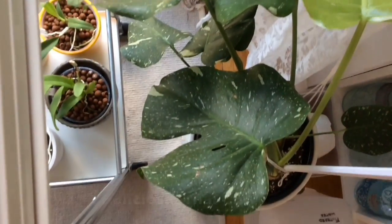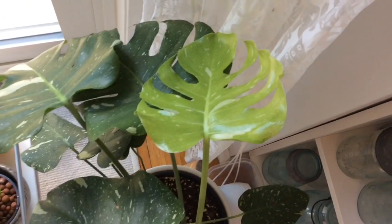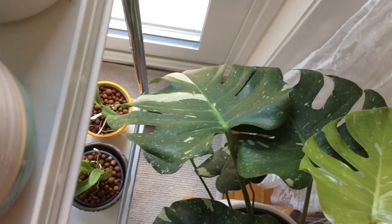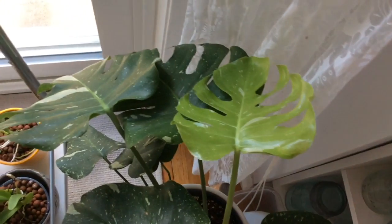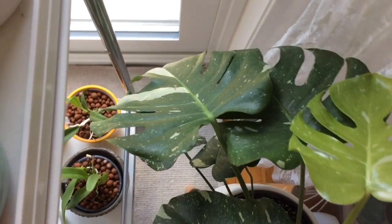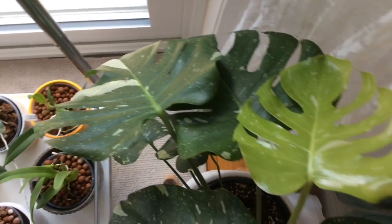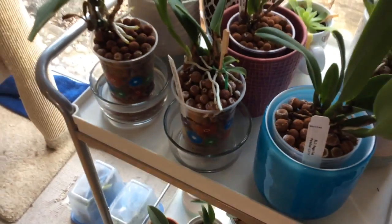And the finale — the Thai constellation monstera, which has put out another new leaf and is doing quite well. It is susceptible to thrips, so I'm watching it like a hawk. As soon as I see any sign of infestation I deal with it immediately — it was an expensive plant and I am not going to let it become a victim of thrips.